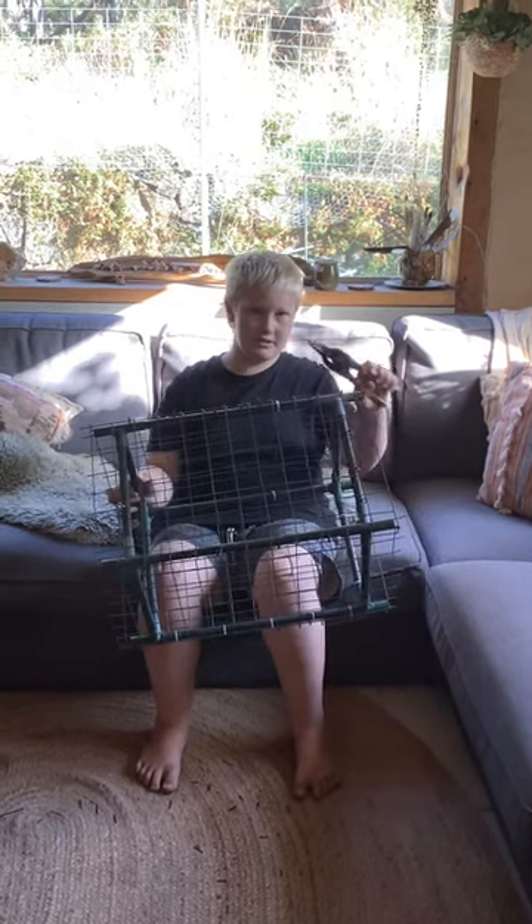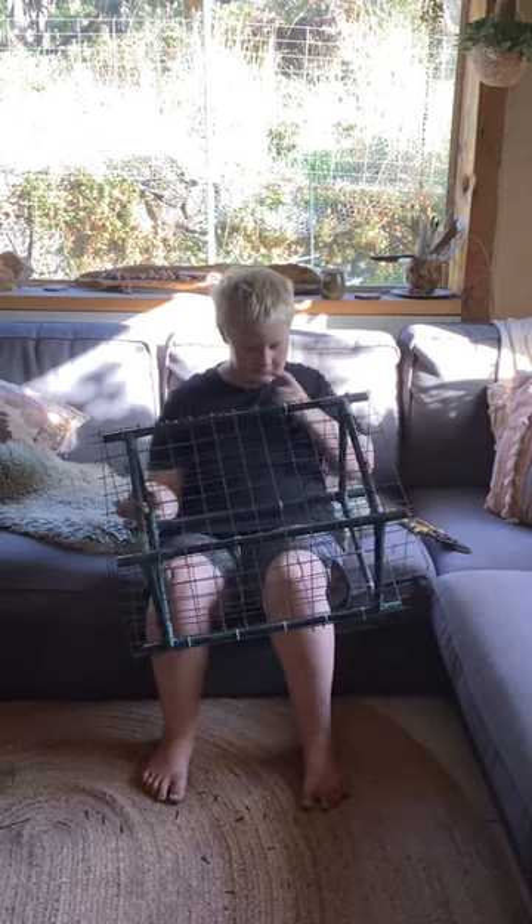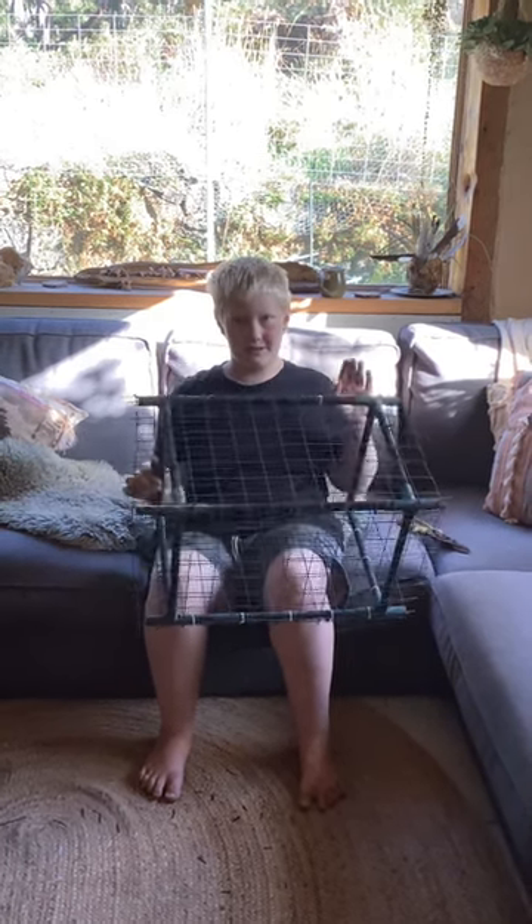These are the tools I've used: just some tin snips and some zip ties. Stay tuned for the finished product. See ya!